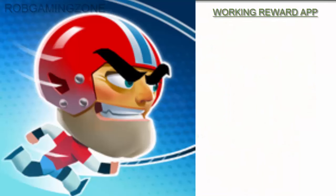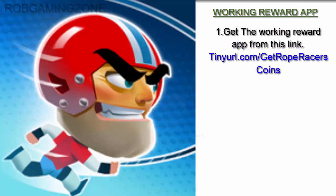Hi, welcome to ROM Gaming Zone. Follow these steps to get in-app purchases for free in this game. Step 1: get the working reward app from this link: tinyurl.com/get-rope-racers-coins. Step 2: try free apps and games through the app.